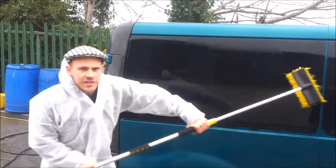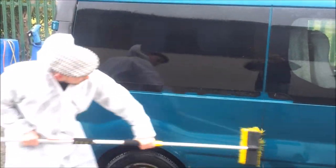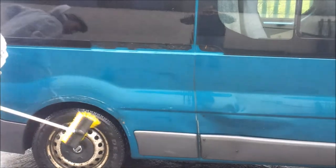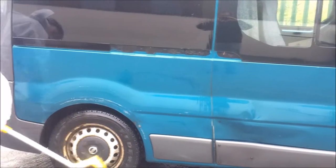Now notice there's little to no suds on this, but the sodium hydroxide is doing a great job at lifting up that heavy built-up grime. Look at the wheels.